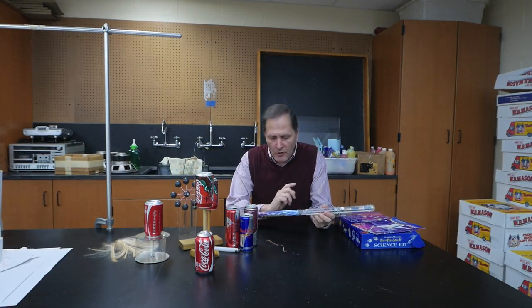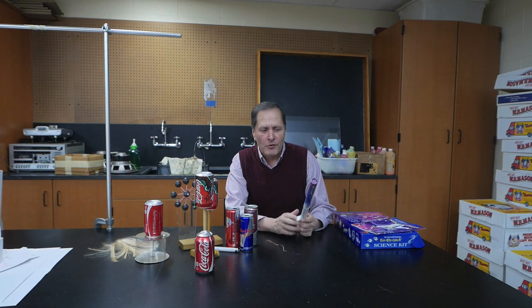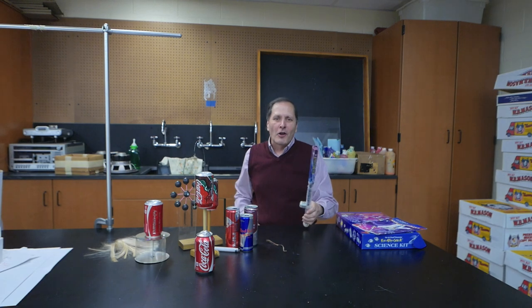Hello, I'm Bruce Shane, and today in Hub 8 Science, I want to take a look at the Fun Fly Stick, and I want to see if we can get more out of this than the original design calls for. I want to see if we can supercharge this. So let's take a closer look.